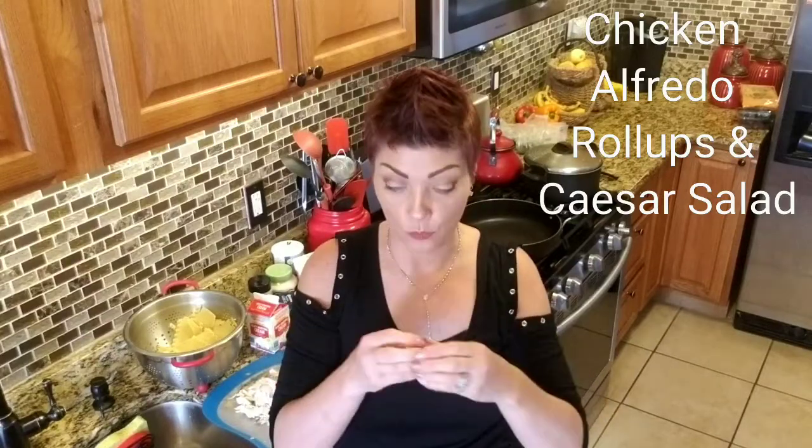Hi you guys. All right, we are going to switch it up today and we're not going to make Chaldean food. We're going to make some kind of little Italian food today, and I have a really good Alfredo sauce recipe. My kids absolutely love this recipe — they beg me for it. My brother is coming over for dinner tonight, and I figured I would make chicken Alfredo roll-ups. It's kind of like lasagna, but I roll them individually and place them in a pan, and homemade Caesar salad. I have the best Caesar salad dressing recipe for you — you will never buy it bottled again.